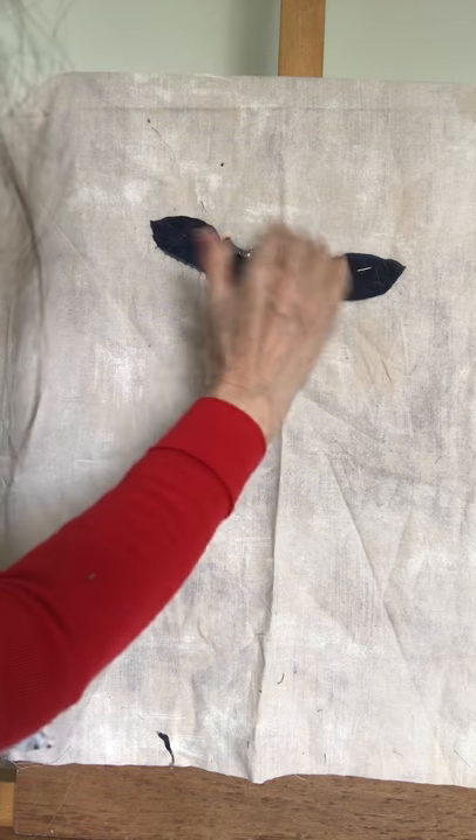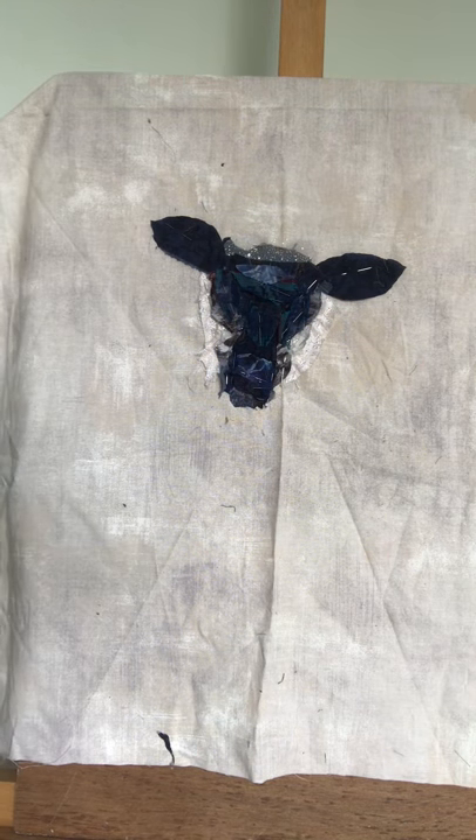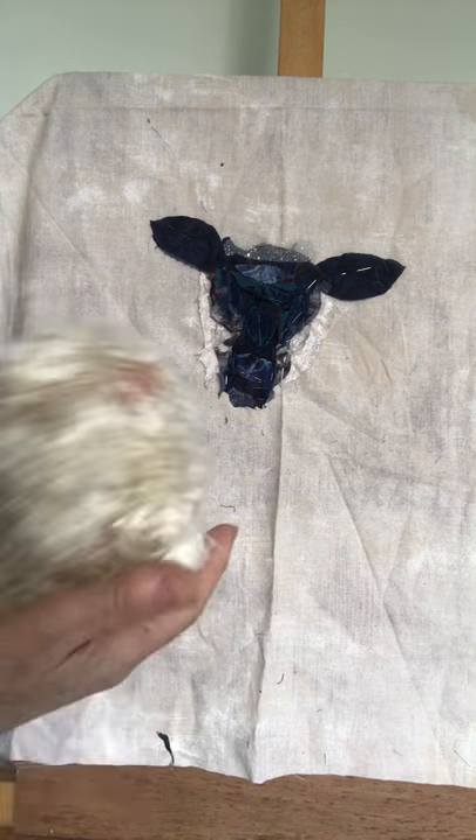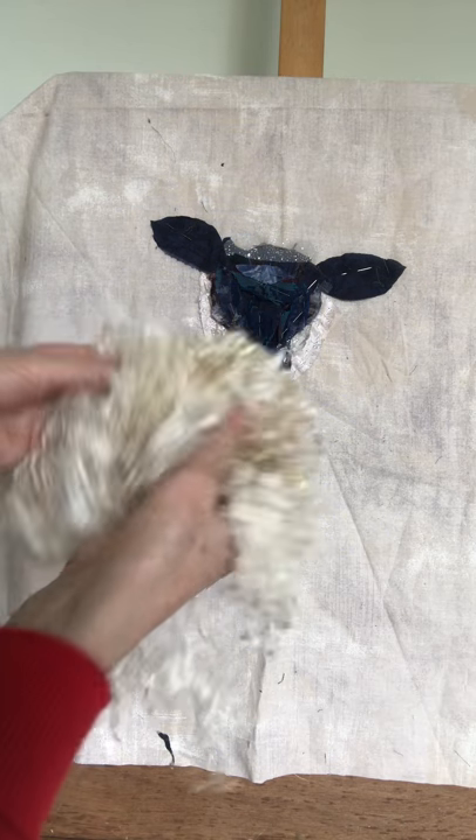So you can see how the layers are gradually beginning to shape what the face looks like. This is before I add any of the wool, and this wool is very curly so it's going to transform the look of the sheep once it's on.